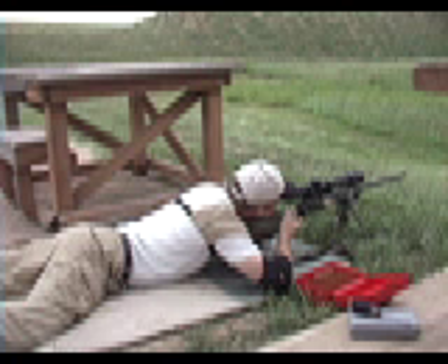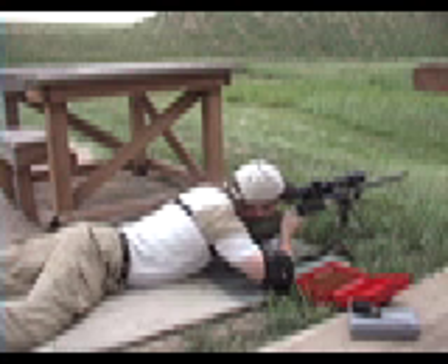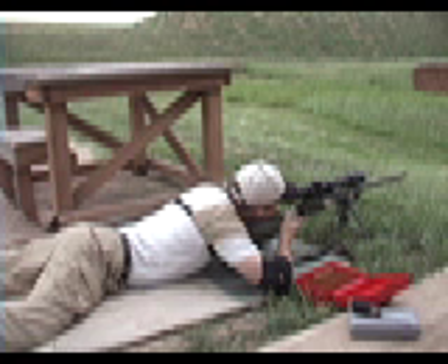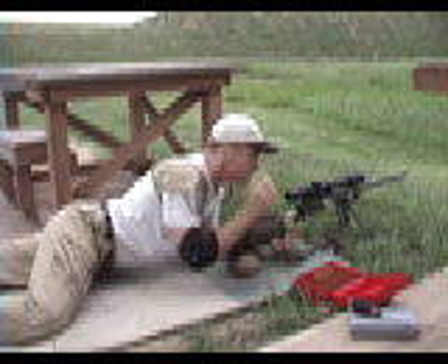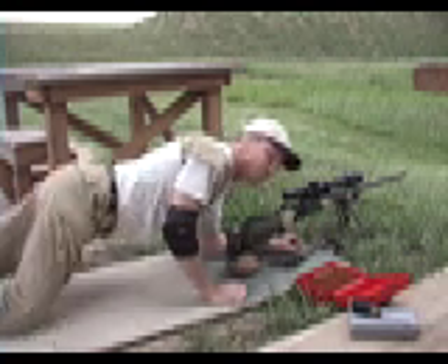This time we'll do a 6 o'clock hold on the same target. That's right on — two touching. In my second group, two are touching and one's about three-quarters of an inch out. Those two are touching at the exact perfect windage and elevation point of impact that I was looking for.